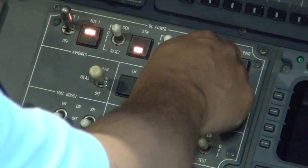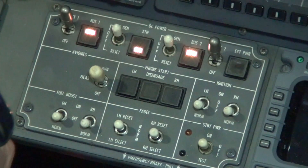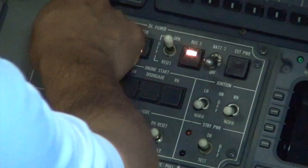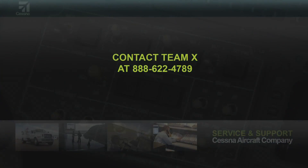Place BAT 2 switch to on. Then turn the BAT 2 and BAT 1 switches to the off position. This concludes the brief tutorial of the emergency bus check for the split bus aircraft. If you have any questions, please contact Team 10 at 888-622-4789.